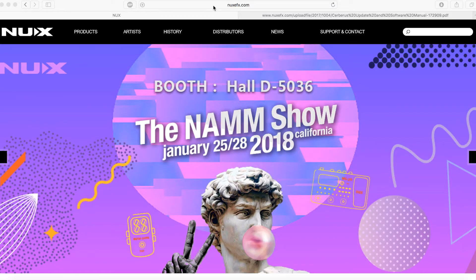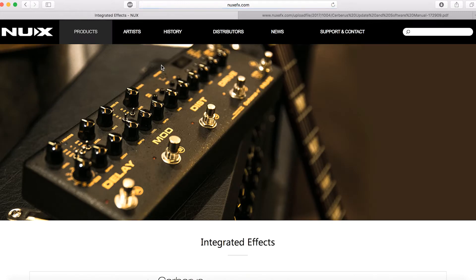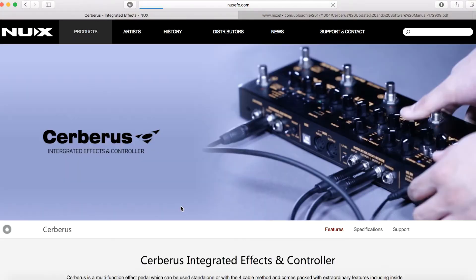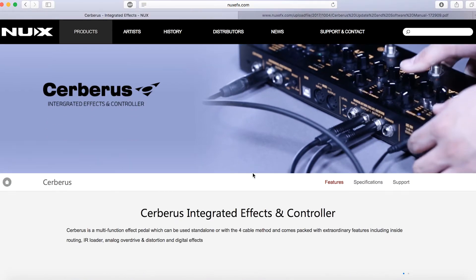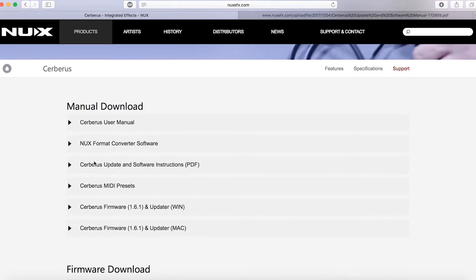The first step is to visit NewXEFX.com and then go to the products page. Under Integrated Effects you can see the server products page. Here is the support button — click it.